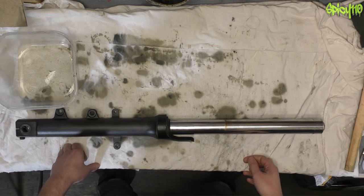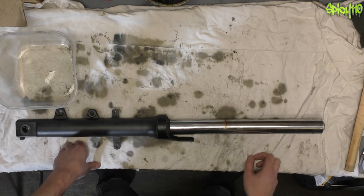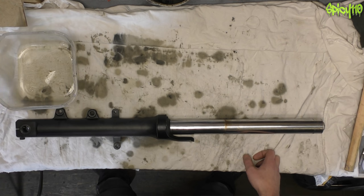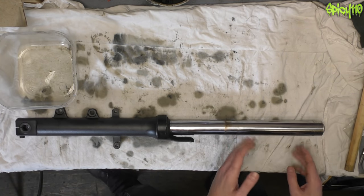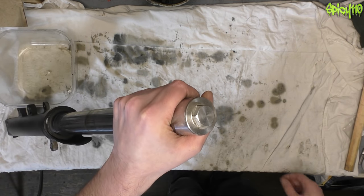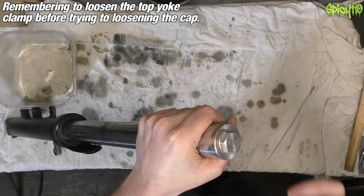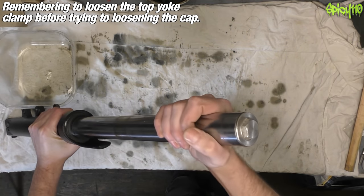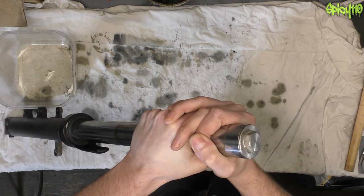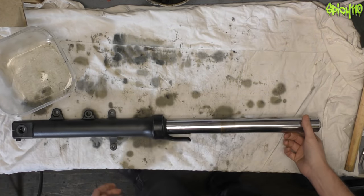I'll go start to finish, pretty much apart from the fact that this is already off the bike — that varies between bikes. Normally it just involves taking the wheel off, taking the brakes off, undoing the clamps and sliding the fork out. Something you should remember to do before you take it out of the bike is just crack the top cap so it's loose, because it makes it so much easier — trying to undo that while holding it without a specific clamp is quite difficult.